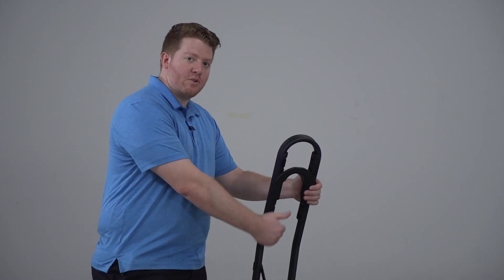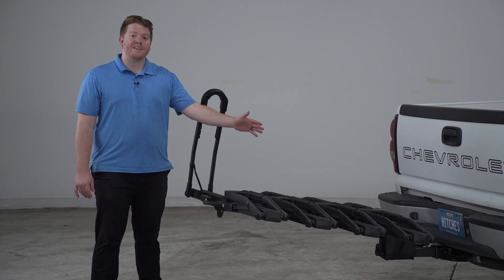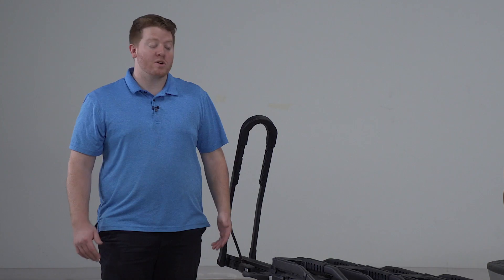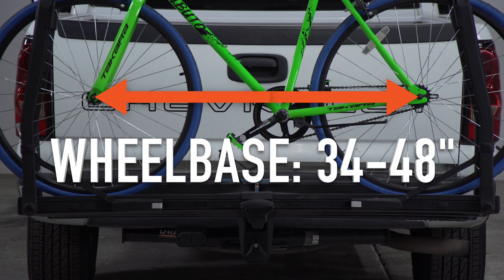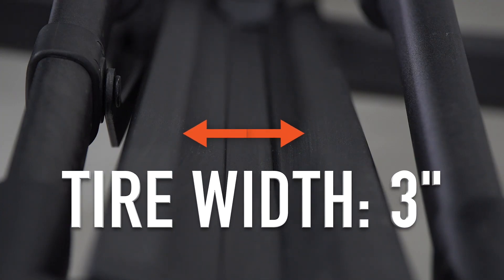That way you can match it up with your wheel size. This bike rack can hold up to four bikes, with each bike weighing up to 60 pounds, with a total weight capacity of 160 pounds, which is generally more than what a normal bike rack can hold. For the width of this bike rack, you can hold a bike with a wheelbase of 34 to 48 inches, and for our arms, you can have a tire width of up to 3 inches.